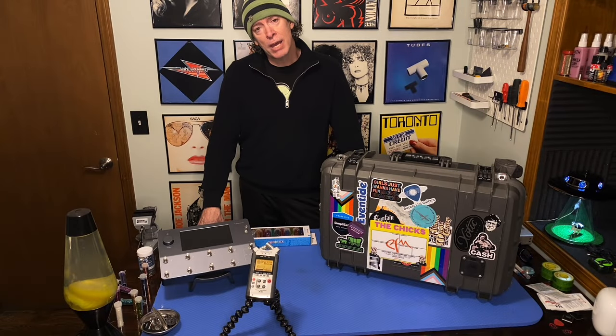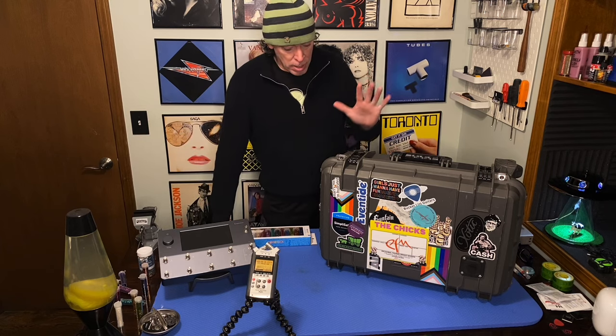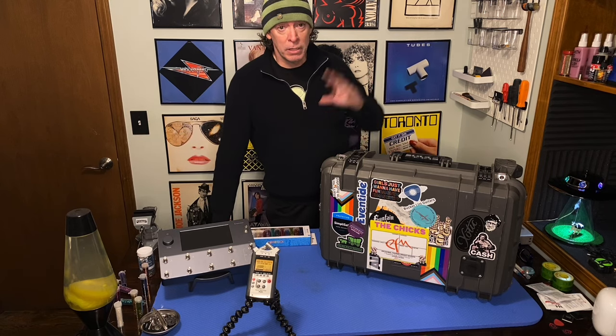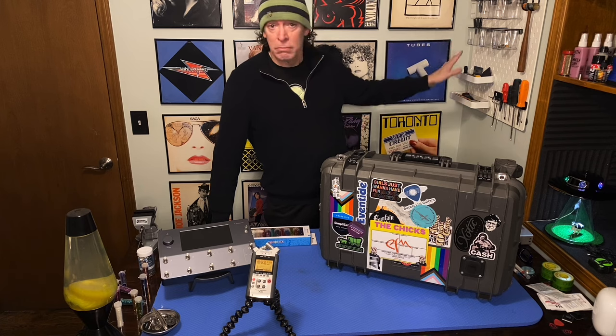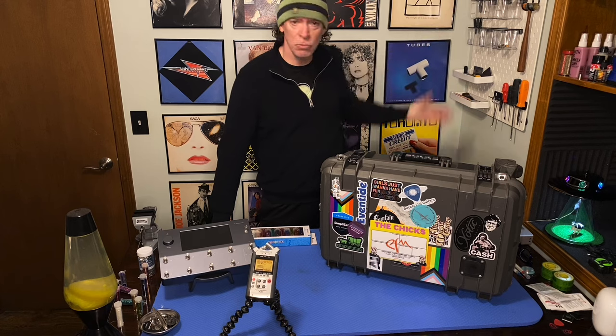Hey everybody! Scott here, back in the workshop. More improvements to the workshop. I went to IKEA yesterday to organize some stuff. Found this super cool unit with all the attachments and whatnot.